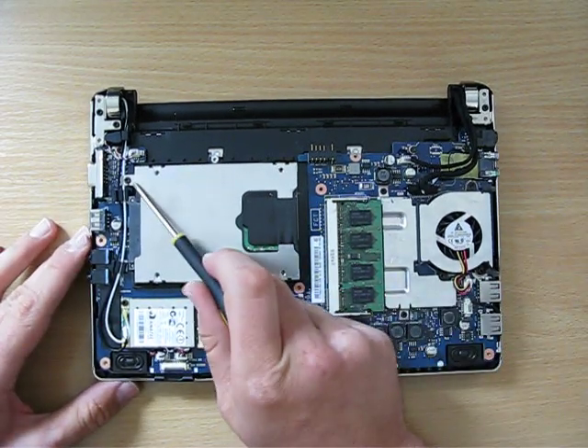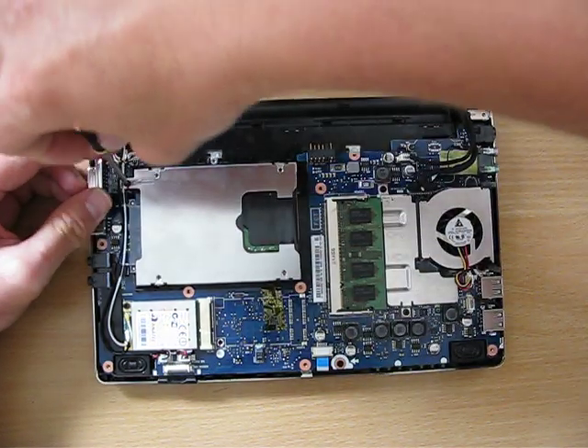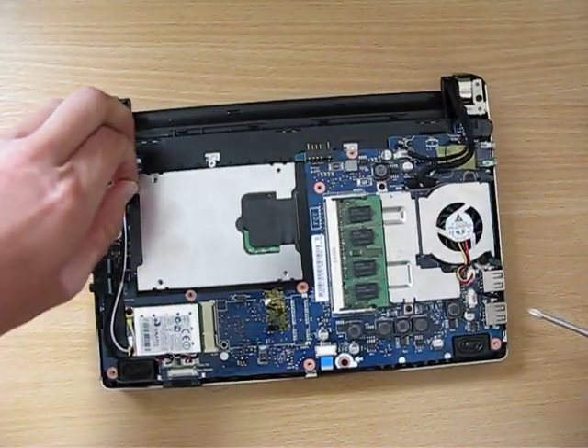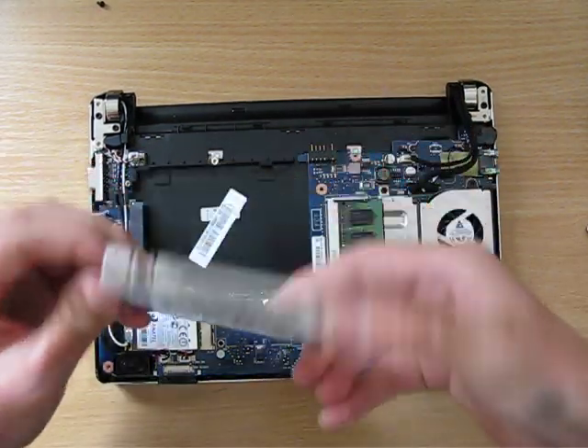Hard drive's held in with just the one screw. And then that whole thing slides across. There you go.